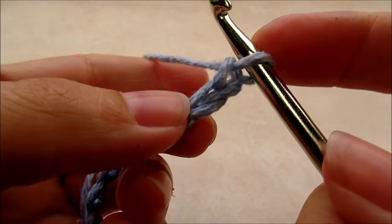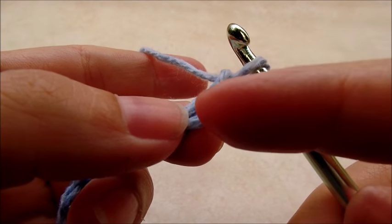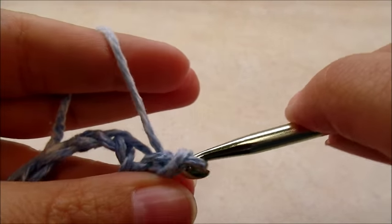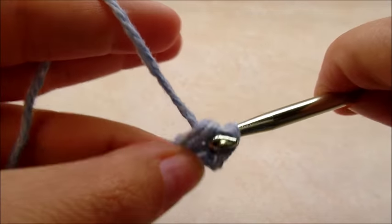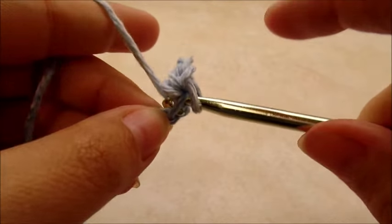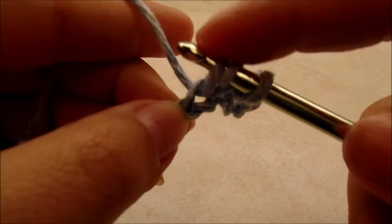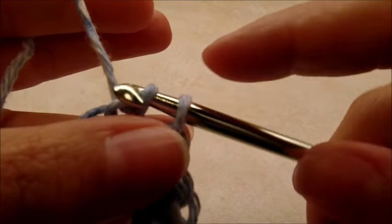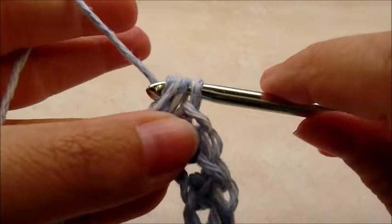We're going to slip stitch in the second chain from the hook. Remember we never count the one that's on our hook, so skip that one and slip stitch into the next. Now I'm going to half double crochet into the next stitch, then slip stitch into the next, then half double crochet into the next. Slip stitch into the next, and half double into the next — that's the repeat for this row.